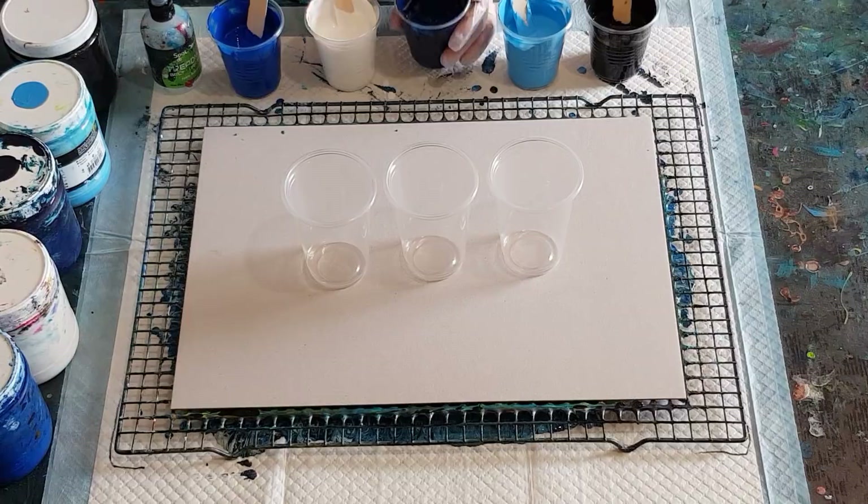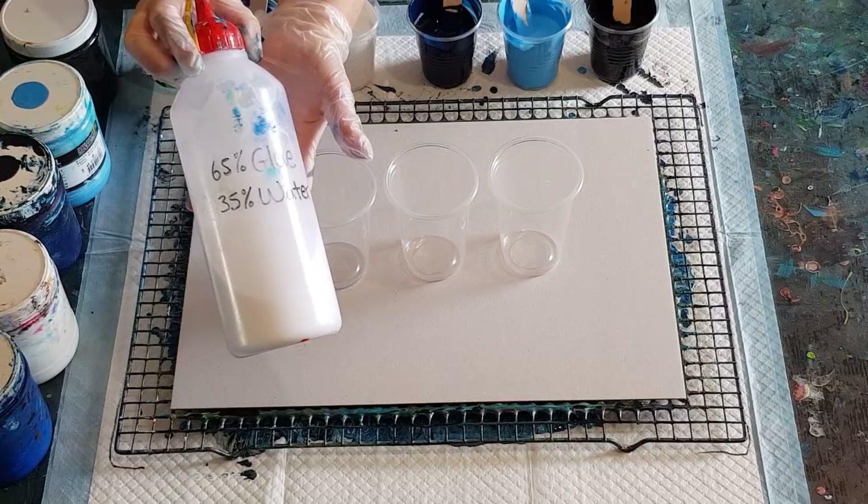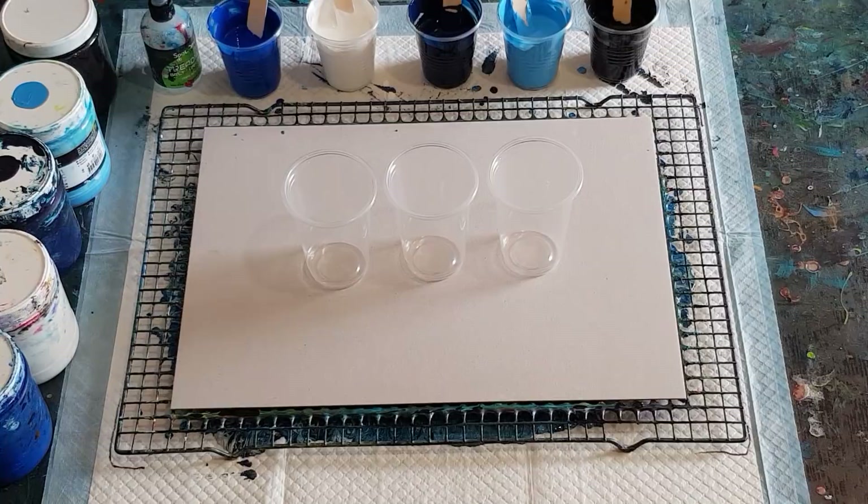I just use tap water. So my mix today is glue and water as I've done before, but I'm using the Elmer's Glue All. I've put it in a squeezy bottle — 65% glue, 35% water, just normal tap water. I fill up my bottle once it's empty. And I have one part of that pouring medium to one part of my Global Impasto paints.